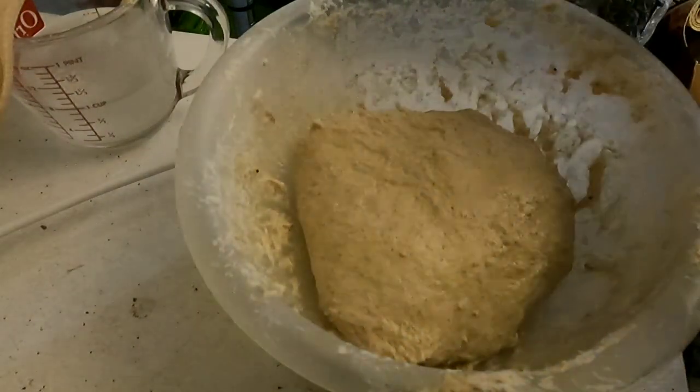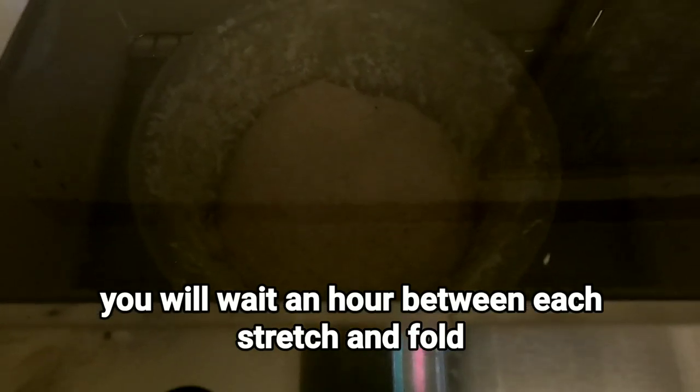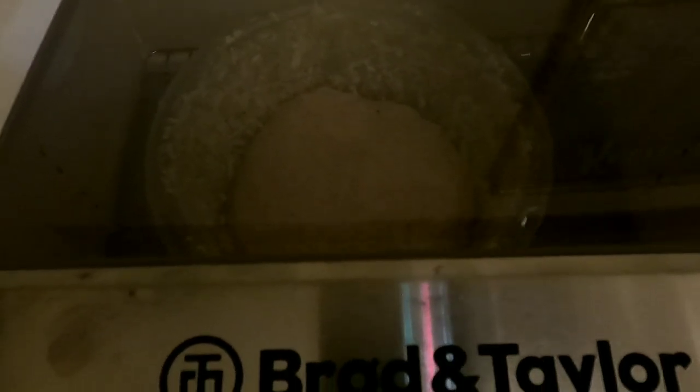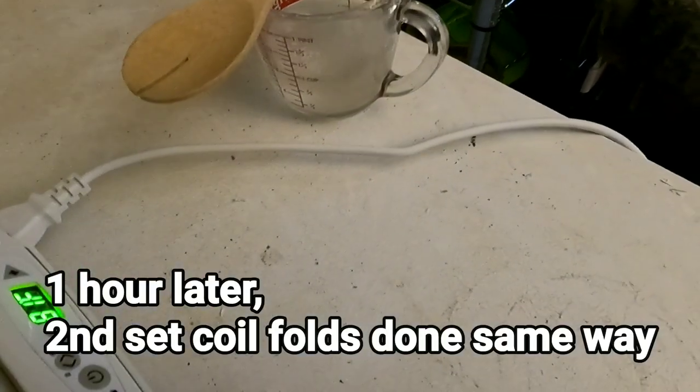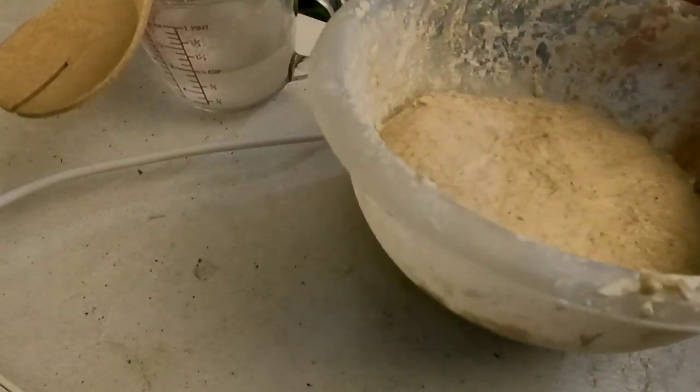Back in the proofer. Not sure if you can tell, but it's growing — so that's always a good sign. Getting ready to do another coil fold. You can probably tell that it's growing now.